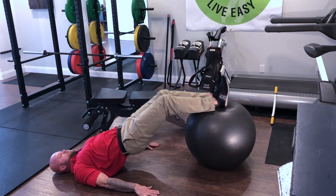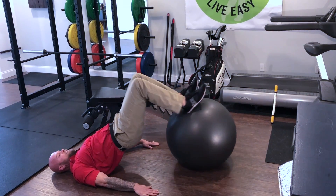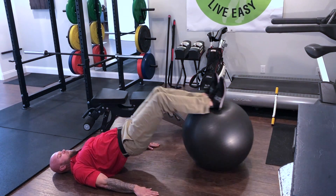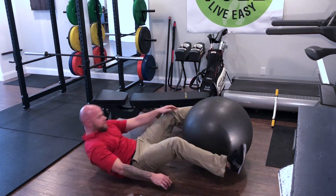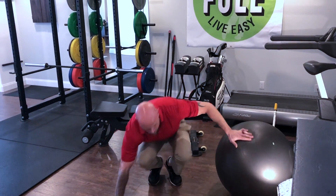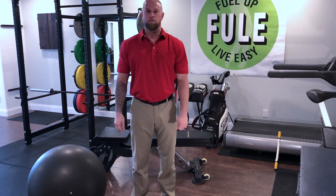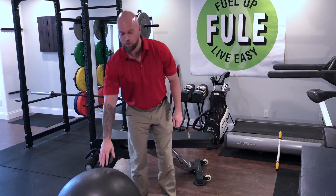And extend out. Again, 12 to 15 reps, and relax. With these four exercises, you should help build some stability in the lower body and be on your way.